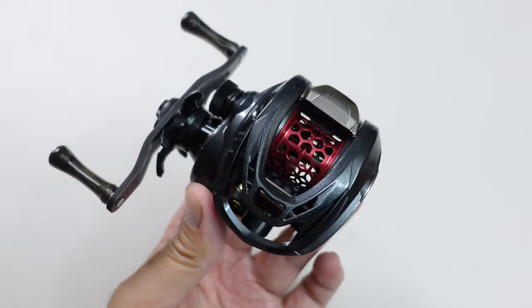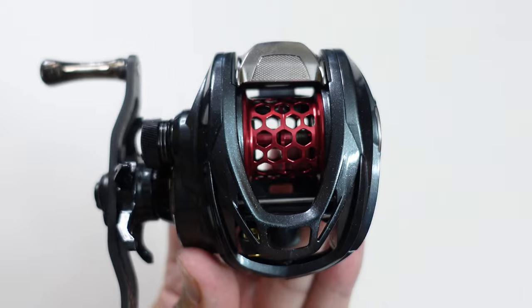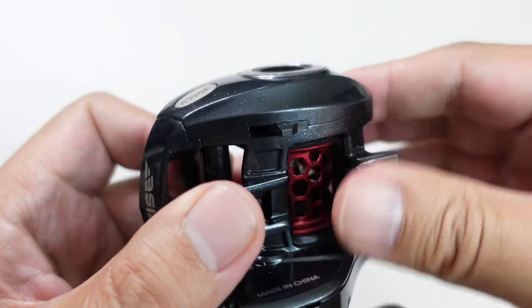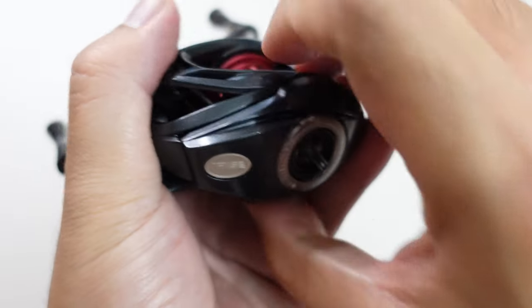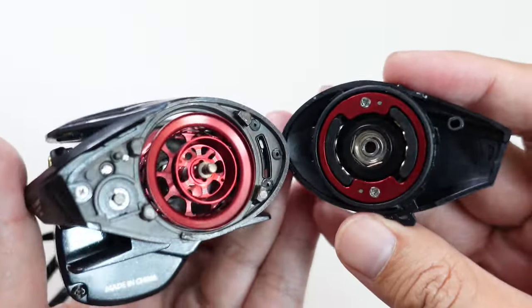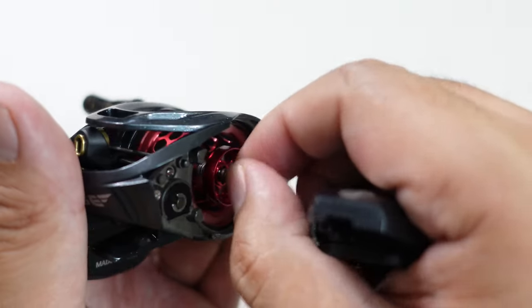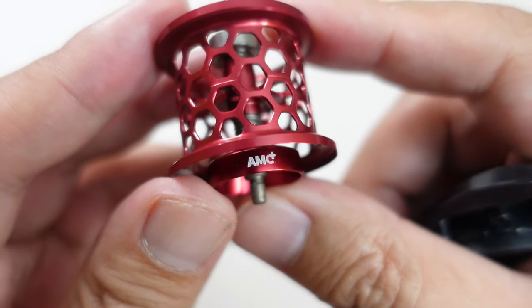Now let's get into what makes this Elite so great — its spool and brake system. To access both, you flip this latch and pull the side plate straight out. And there you go — the spool and the brakes. Hybo calls this brake system the AMC Plus.